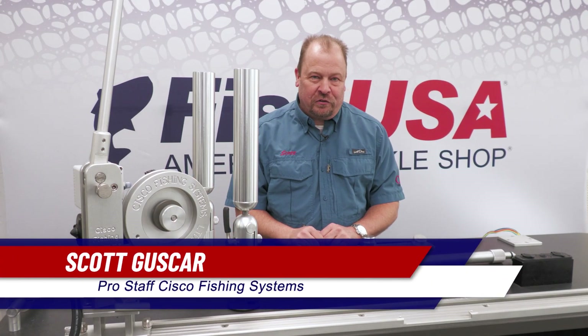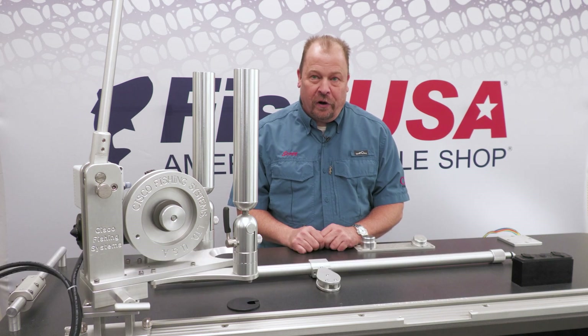Hello, my name is Scott Guskarr and I am Pro Staff with Cisco Fishing Systems. In this segment I'd like to share with you our downriggers.